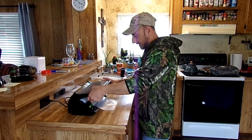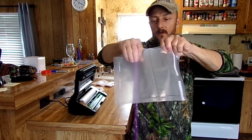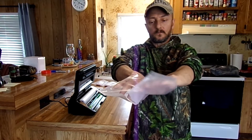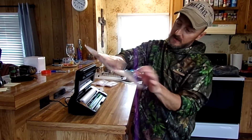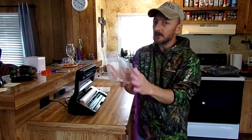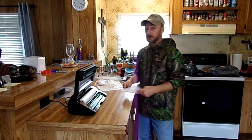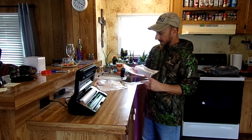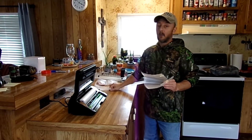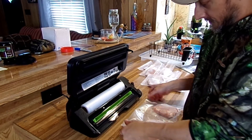Now look at what we've got here — that bag is sealed on the end and through the middle, giving us two sections. You can put four portions of whatever you're using and make your bags any size. There are multiple ways you can use it, so use your imagination on how to divide your bags up. I've got more tips I'm going to be showing you on different uses — how you can use a lot of this roll material without wasting it.